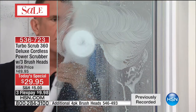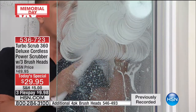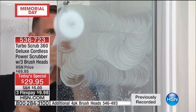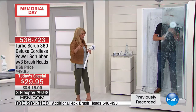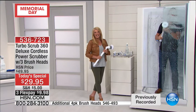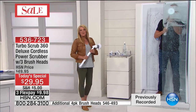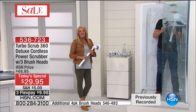Marty says the product looks well made and he trusts HSN so much that when he sees a product on air he always takes advantage of it. We really appreciate that — say hello to your girls, they will not mind cleaning anymore! Thanks Marty, have a great evening.